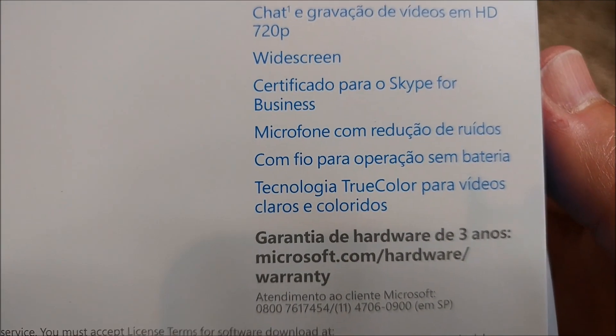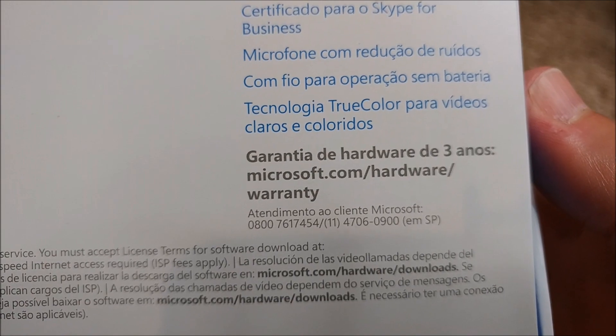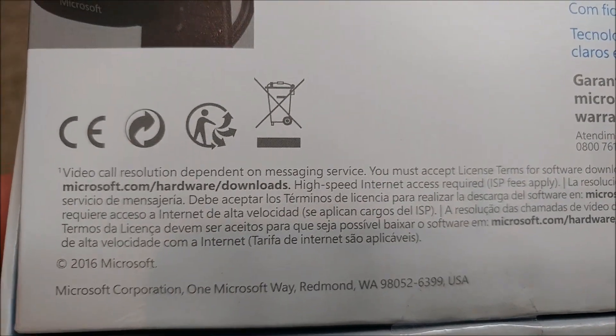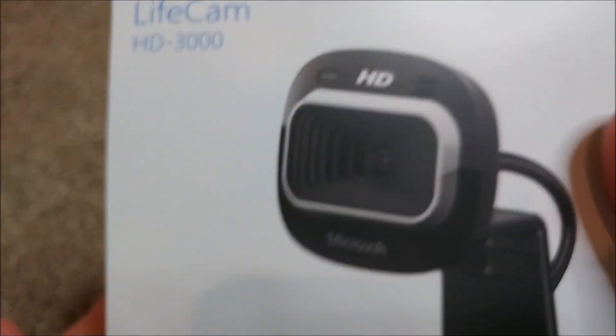I was hoping for a little bit more information about the real lens quality — how many megapixels — but it's not on the box. I think it was something like three megapixels, but we'll see.